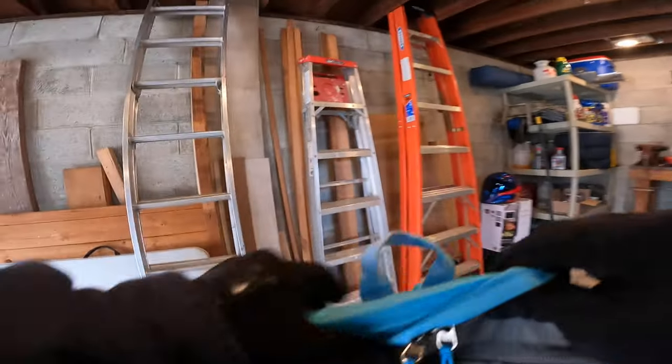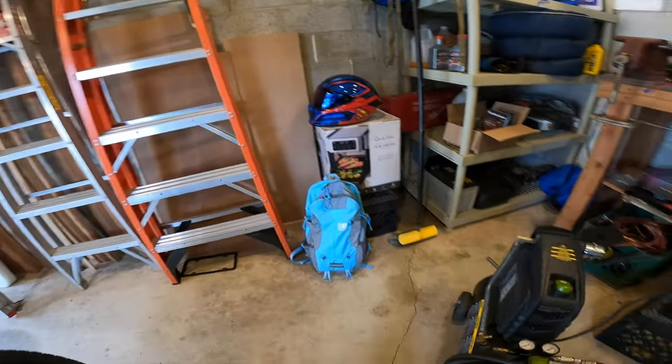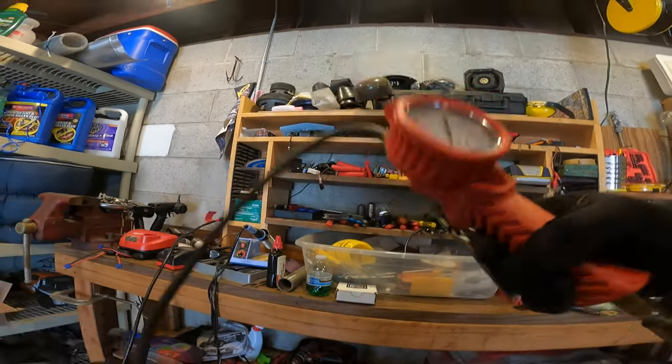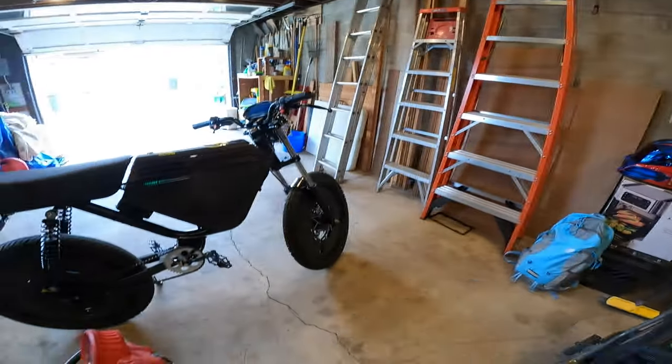Riding season is just around the corner, and how do you prepare? You're gonna dust the cobwebs off of your bikes, and one of the first things you're gonna want to do is check your air pressure.